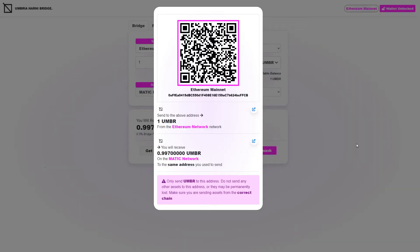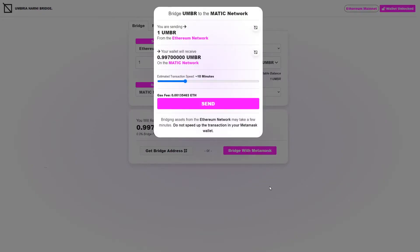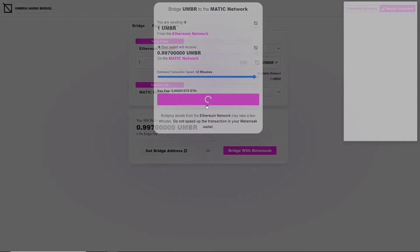The other way — and I would recommend having your MetaMask installed on your machine — is to simply click the 'Bridge with MetaMask' button. Once you've clicked that, you'll see a pop-up with a breakdown of what's about to happen. We are sending one Umbria from the Ethereum network, and we're going to receive 0.997 Umbria on the Matic network. Then you can choose how much you want to spend on transaction speed. I'm going to take it up to less than two minutes to show you how cheaply and quickly the bridge can get this done, and then click Send to initiate the transaction.